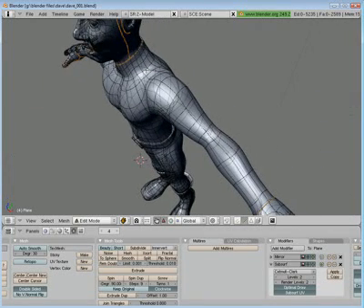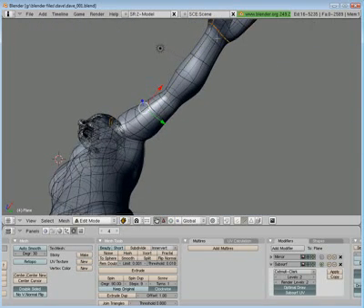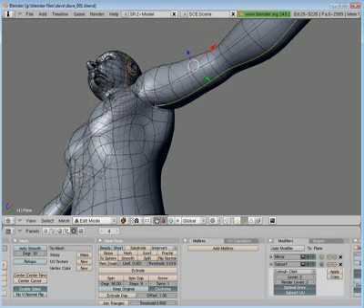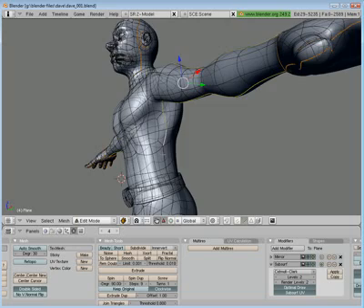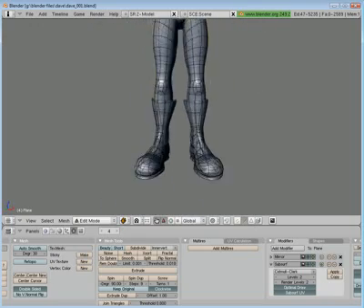Now I'm going to mark a seam to separate the front of the body from the back of the body. I'll select that whole loop and go ahead and mark that.